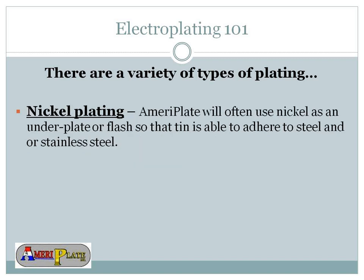Nickel plating — nickel is what you'd find in your pocket change, though that coin is not pure nickel and contains other alloys because of the softness of nickel. Nickel is used as an underplate or a flash. It gives the metal or alloy being plated an underplate before you put tin, so it adheres better to things like steel, stainless steel, and at times copper or brass.